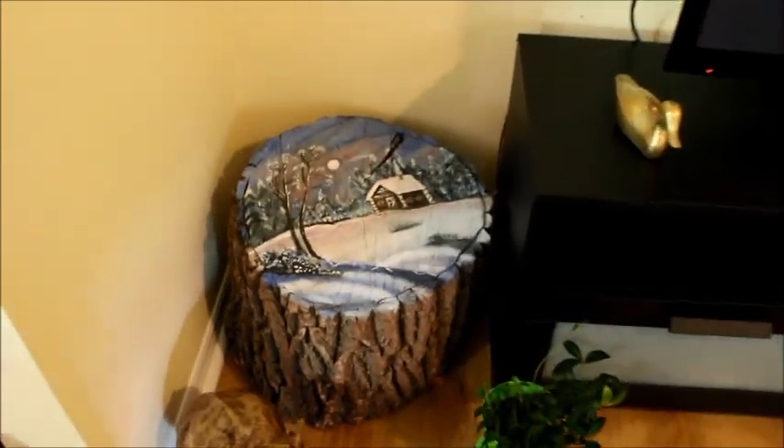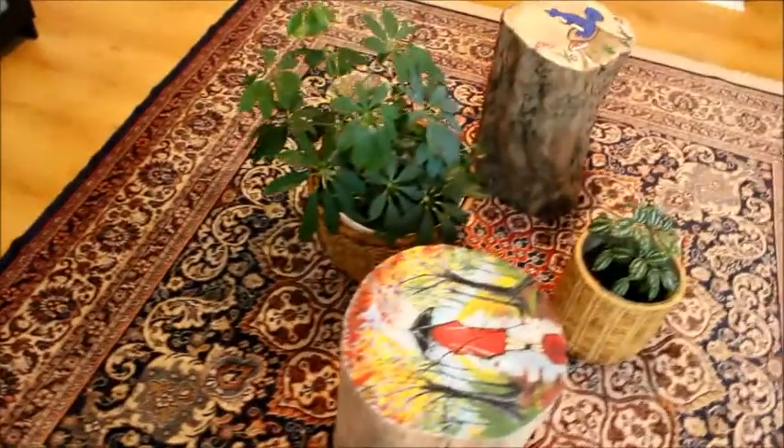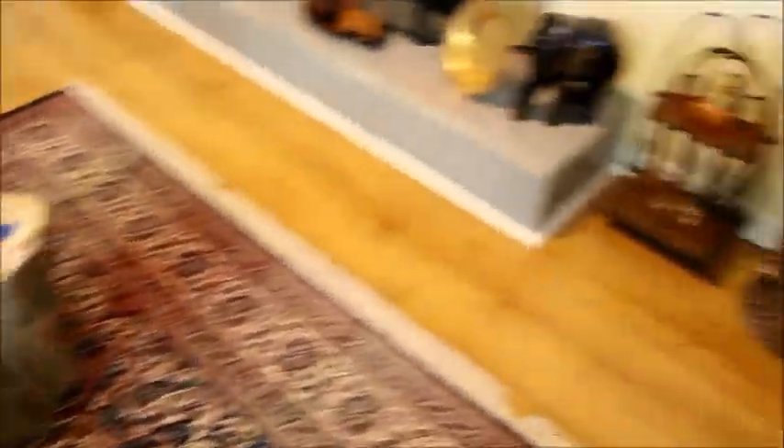It cannot be described in words, it's so beautiful. If I had not come to Canada, I would have missed out on one of the most beautiful gifts of nature.